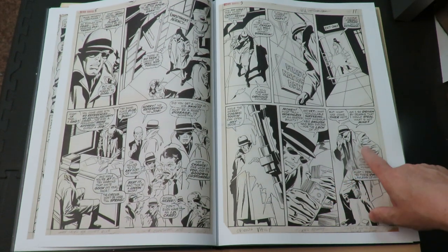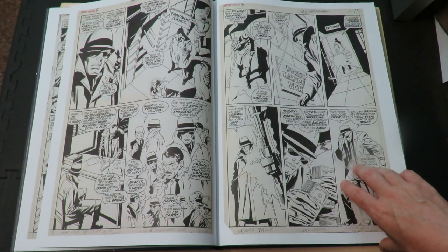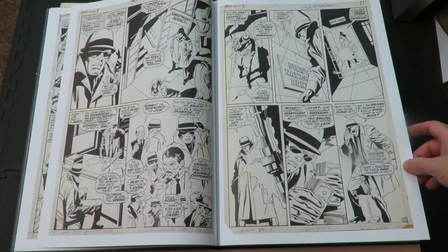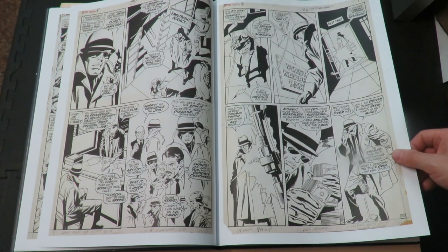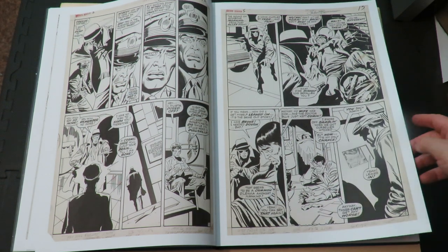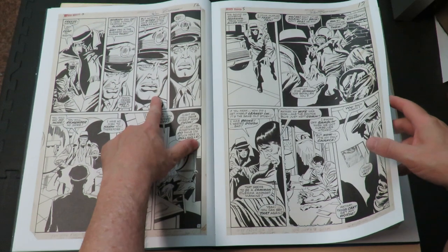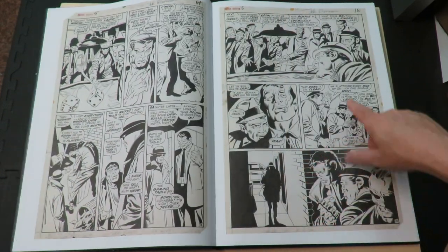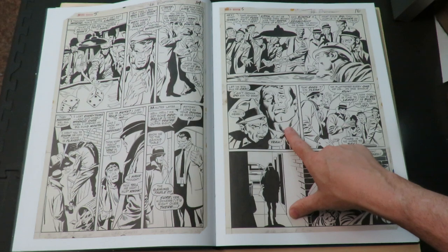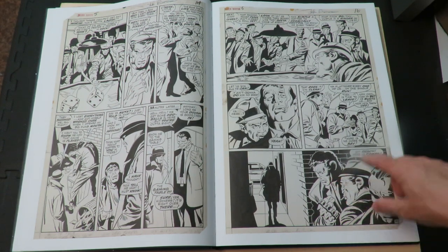This is also back when all artists knew how to draw coats and guys in suits. I've noticed that nowadays, if you look at artwork from the 50s, 60s, up into the 70s, guys wore suits more often, they were drawn more often, and artists really learned to draw them. But nowadays artists are just drawing superheroes all the time. They're very lacking in their knowledge of how to draw a suit, but John Buscema did. No one drew thugs like John Buscema — just look at that.